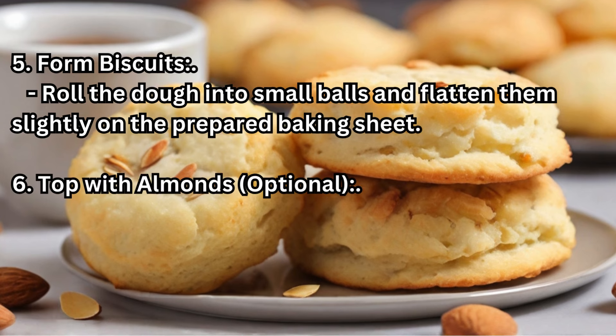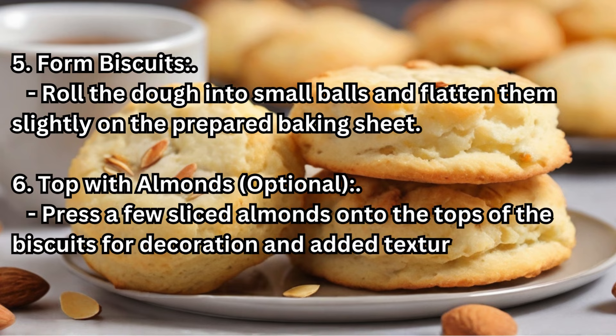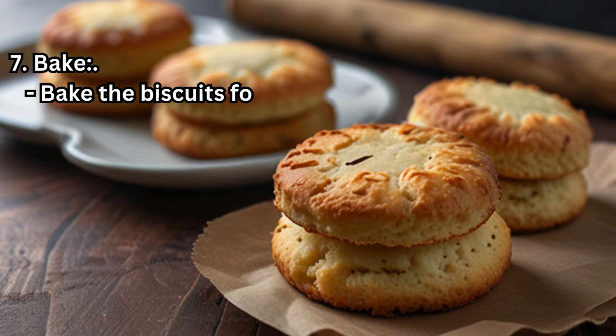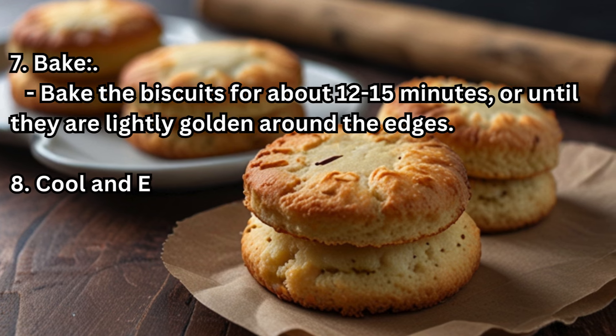Step 6 — Top with Almonds (optional): Press a few sliced almonds onto the tops of the biscuits for decoration and added texture. Step 7 — Bake: Bake the biscuits for about 12–15 minutes, or until they are lightly golden around the edges.